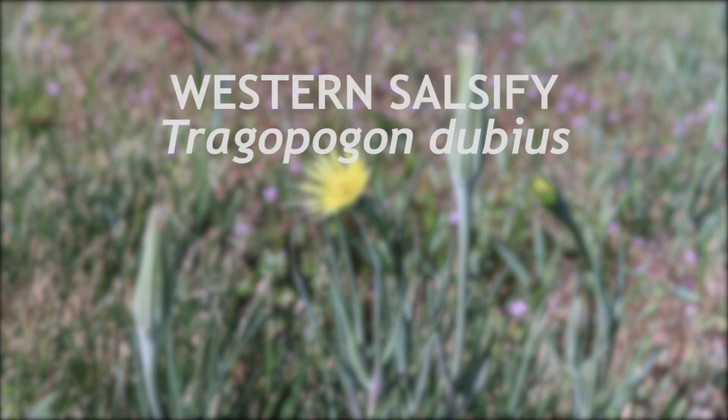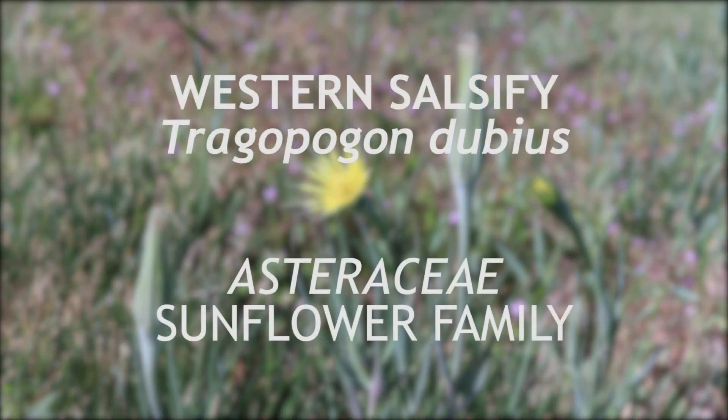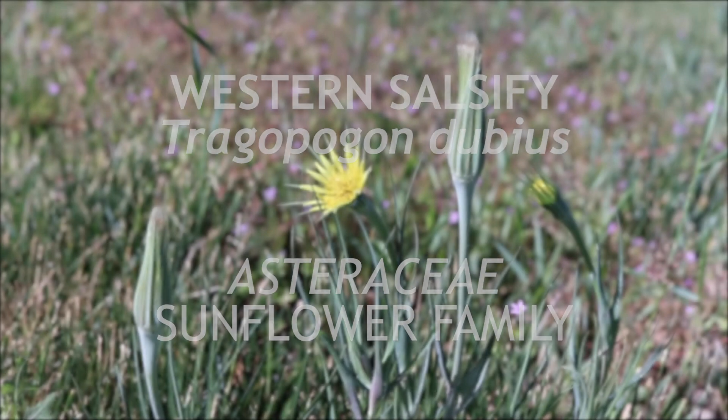This is Western Salsify, a weed in the sunflower family Asteraceae. Like other weeds in this family, Salsify originates mainly from Eurasia and has become very common throughout almost all of North America.